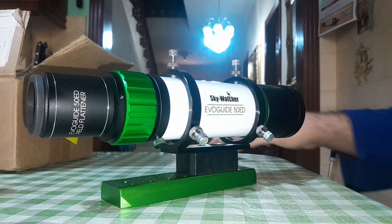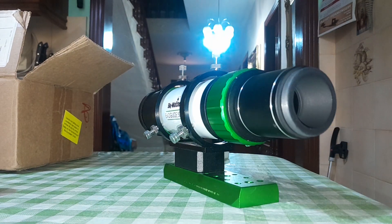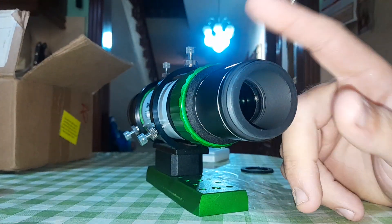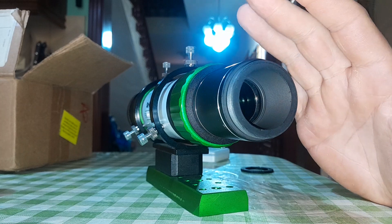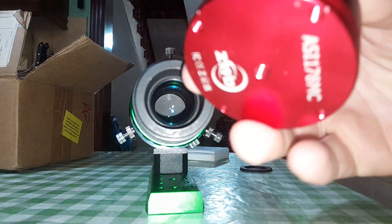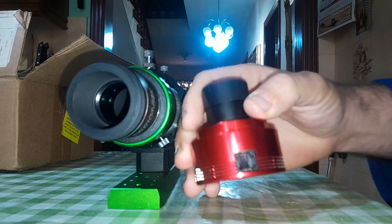Hi guys, today I just want to show you my Skywatch Adivo guide. There is some problem — maybe some people will buy this telescope and won't be able to reach focus when using an astronomy camera like this one.